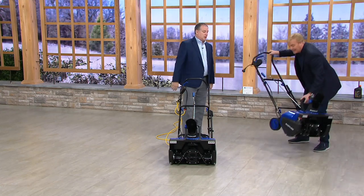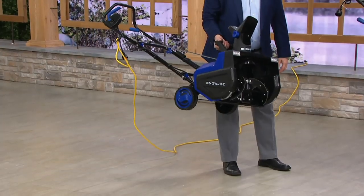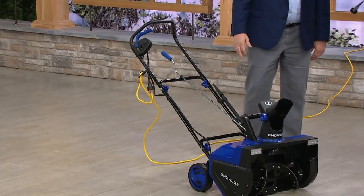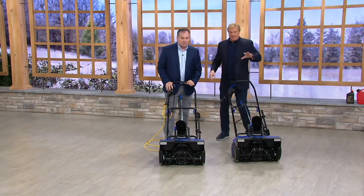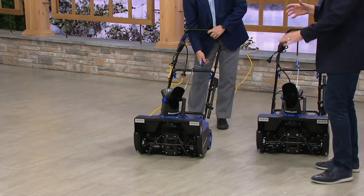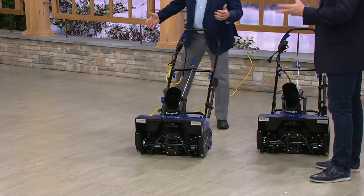And I can lift this thing up. It's about 35 pounds, so yes, you can lift it up. You can take this on the second-story deck — there's no way with my other snowblower. My other snowblower, the big Mac Daddy that costs like 800 bucks, it's got metal on the bottom, so it would completely destroy and scratch composite decking.